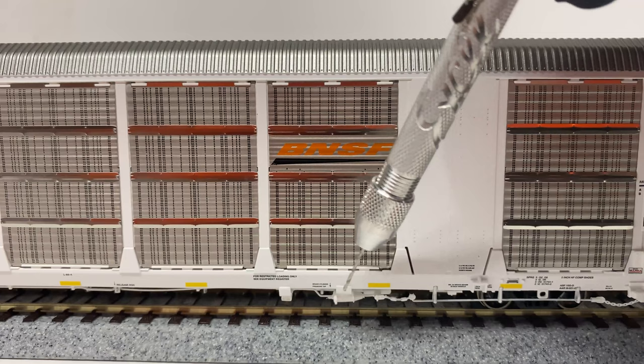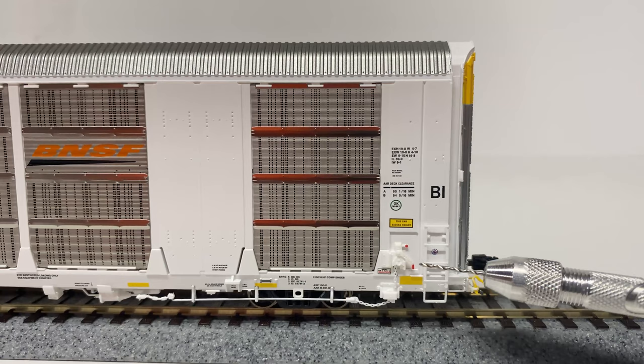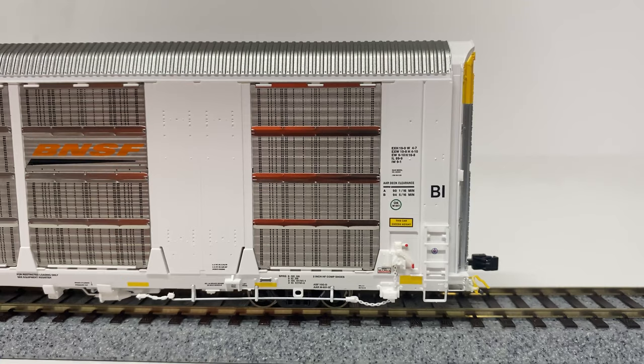We can also see the brake cylinder assembly, the brake chain, the brake rod chain, another chain, and moving to the end of the car we have the brake lever. There is also another side ladder and another drop down grab iron.